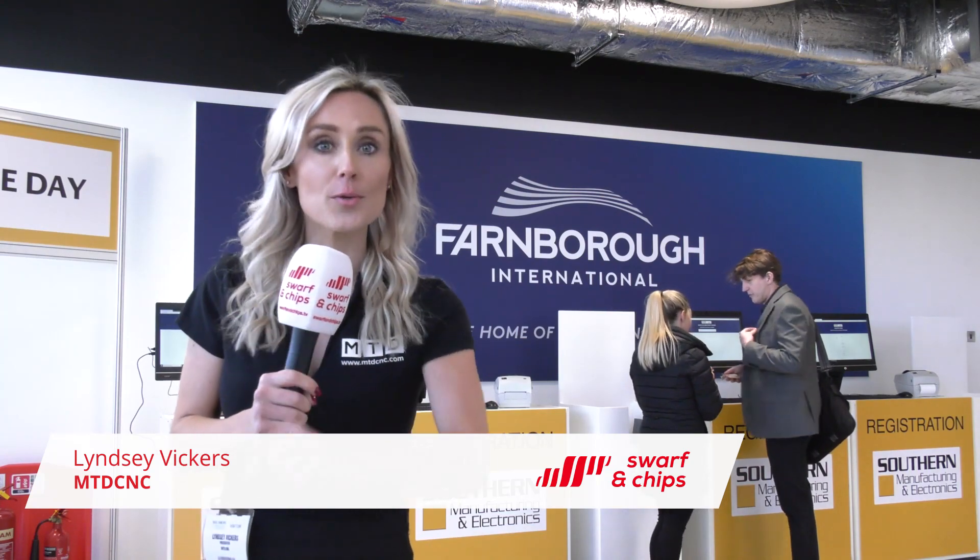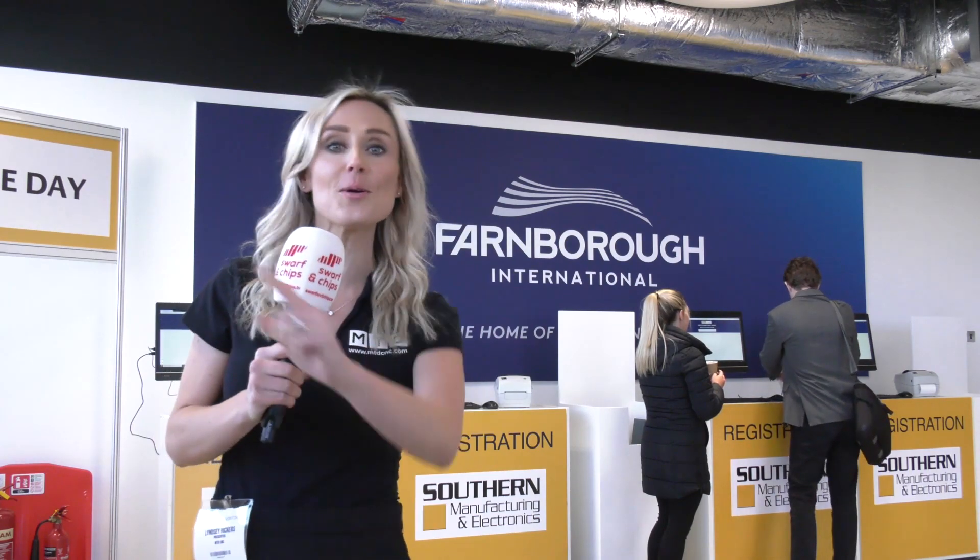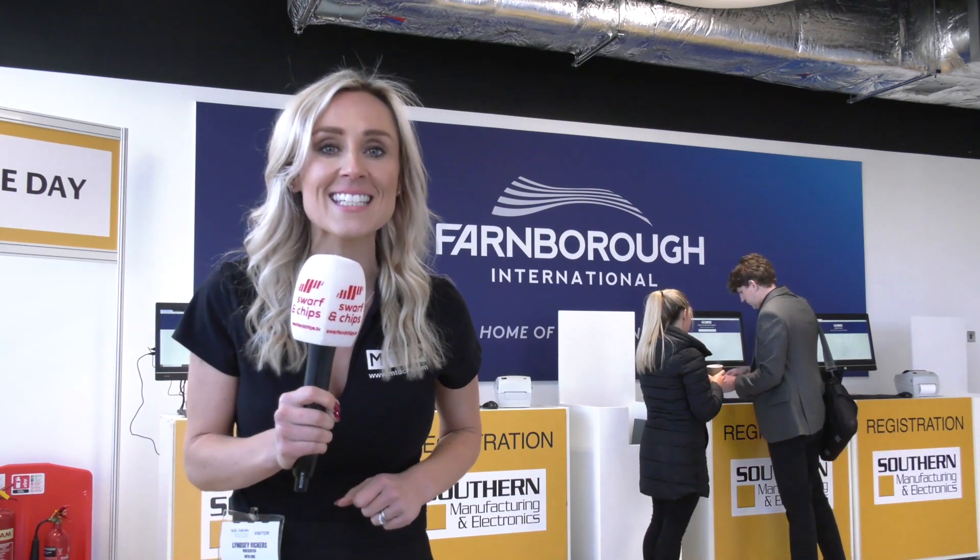Welcome to this week's Swarf and Chips. We have travelled to Southern Manufacturing. Now lucky for you, you can sit back and relax, but we're the ones that have been traipsing up and down the aisles, bringing you all of our industry's latest technology.